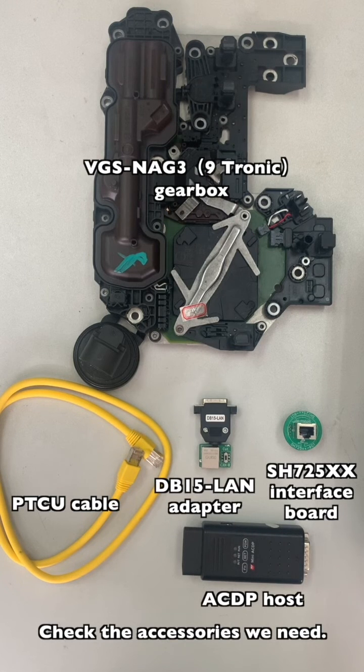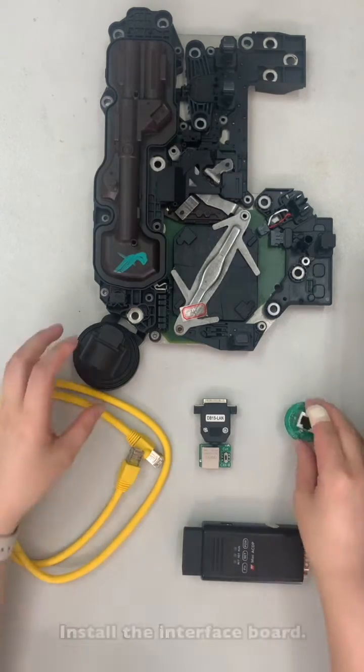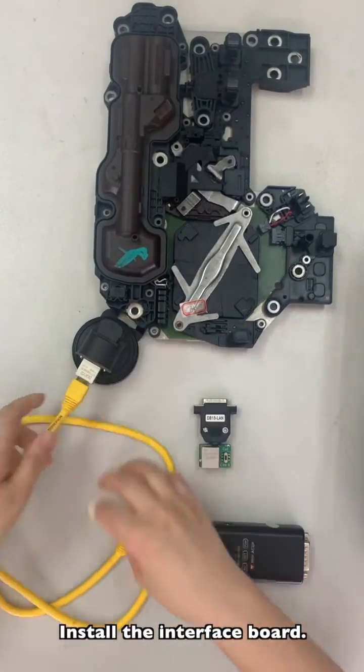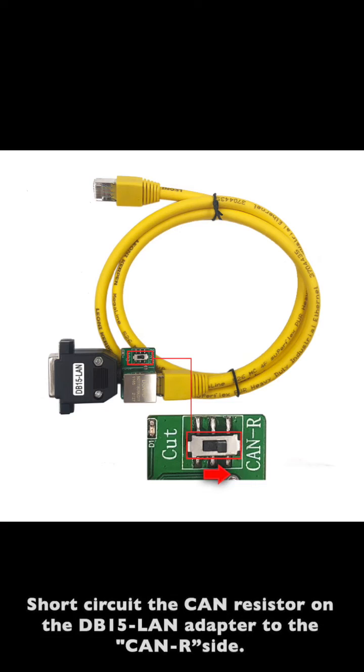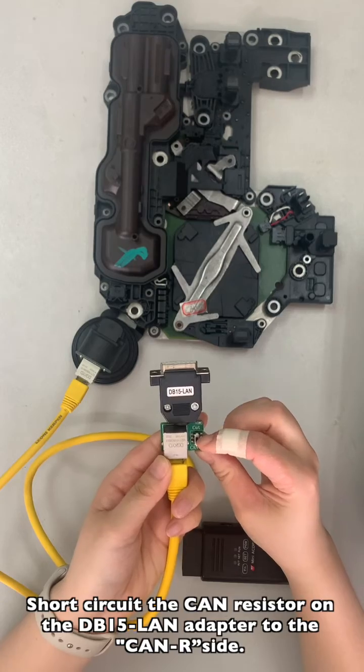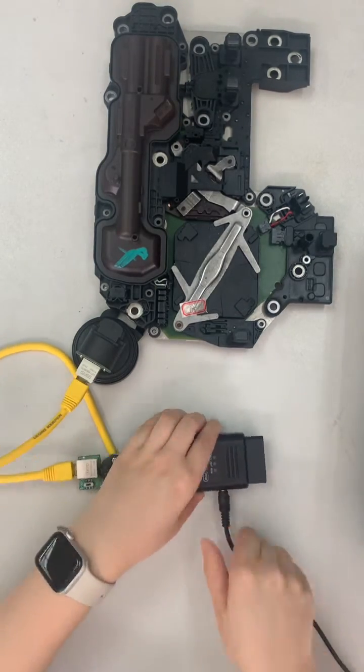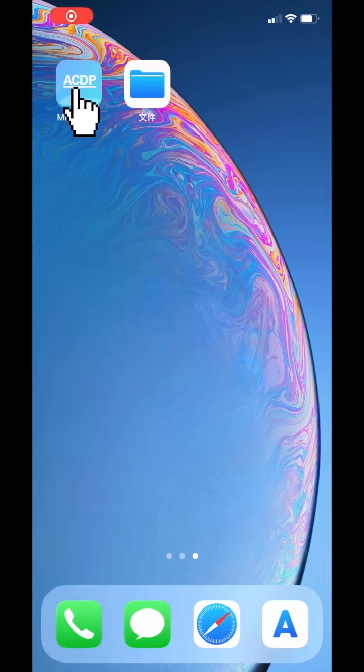Check the accessories we need. Install the interface board. Short circuit the CAN resistance on the DB50 long adapter to the CAN2R side. Open the MiniACDP app.